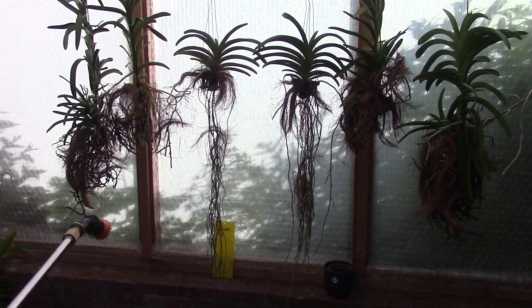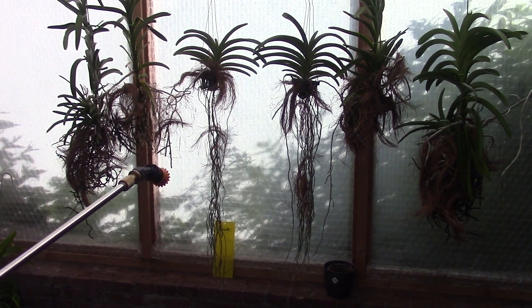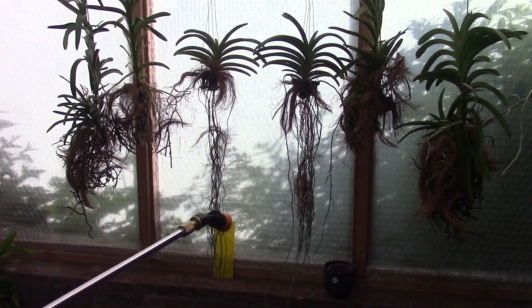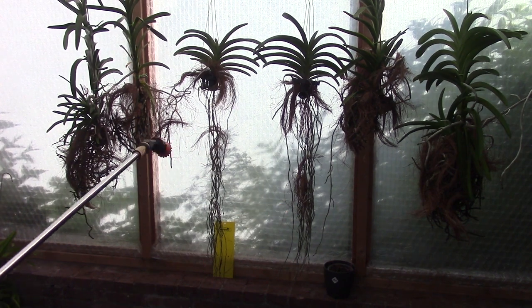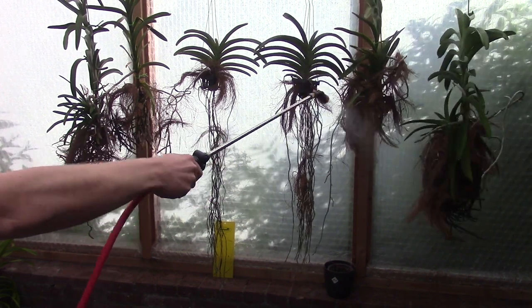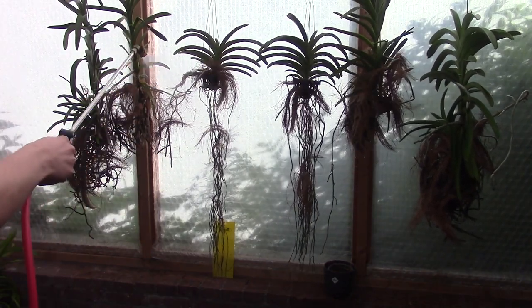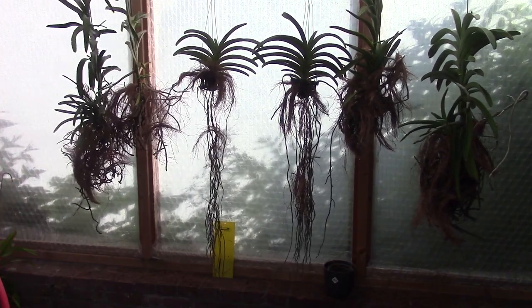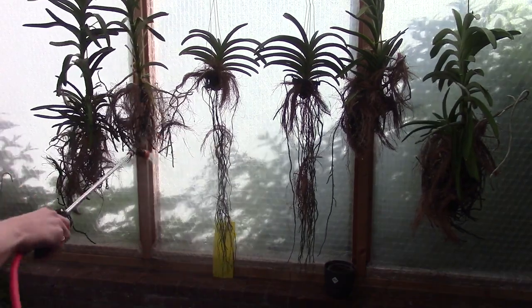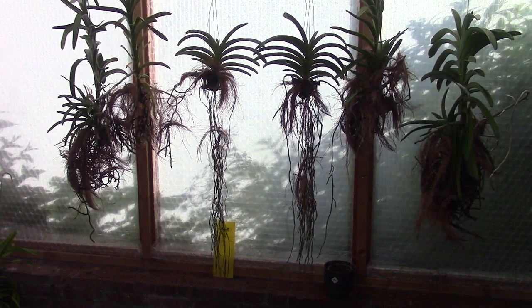So I'll try to interfere as quickly as I can so the damage is hopefully not too big, and this is what we're going to do today - let's pot some Vandas. Before I start potting them up, I'm going to spray them quickly with my electric sprayer so the roots, when they are wet, are a little bit more bendable without breaking. At least that is in my experience what kind of works if you wet them.